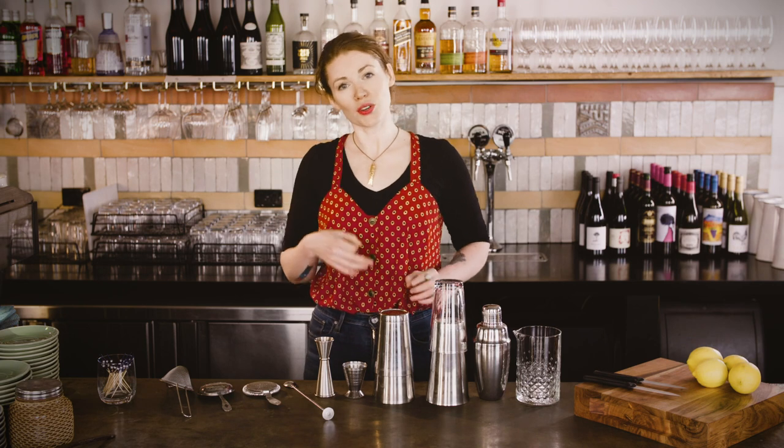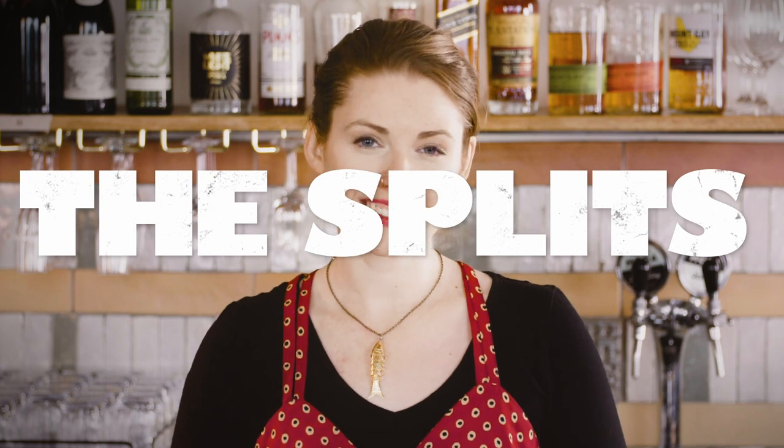As with most industries, bartending has a whole host of jargon and assumed knowledge which can be a little bit daunting when you're starting out in the industry or attempting some drinks making at home. It took me about a month of working in Australia to figure out that when I was being asked to restock the splits, they were talking about the small cans of mixers in the bar. We'd never called them that in Scotland, so I would just wander around and restock everything that looked remotely low in the hope that one of these things would be the elusive splits.